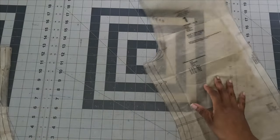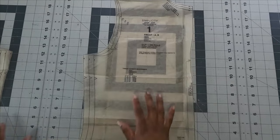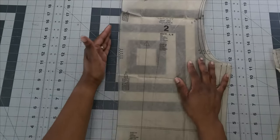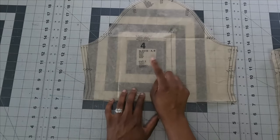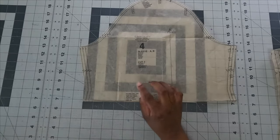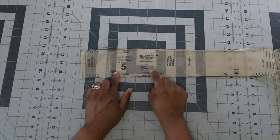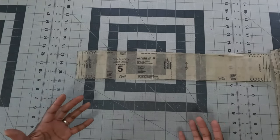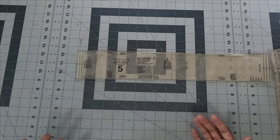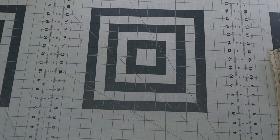Pattern piece number one (front) is cut on the fold. Pattern piece number two (back) is cut as two pieces since you have a zipper in the back — not on the fold. Pattern piece number four (sleeve) is cut two, and I'll be doing the short sleeve version. Pattern piece number five (neckband) for view B is cut one on a single layer.